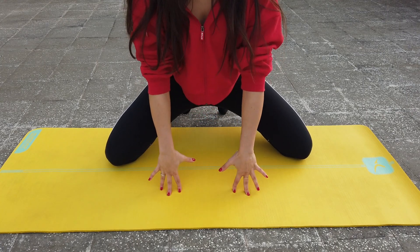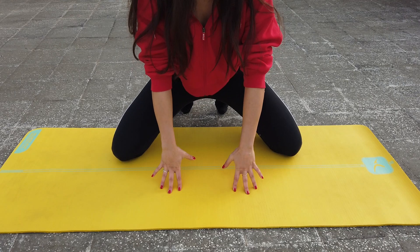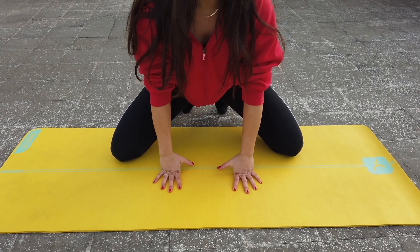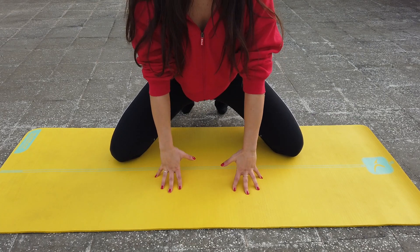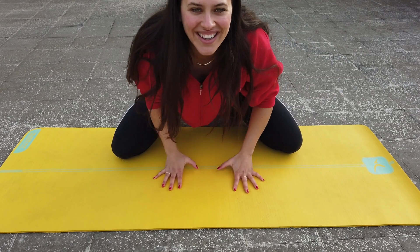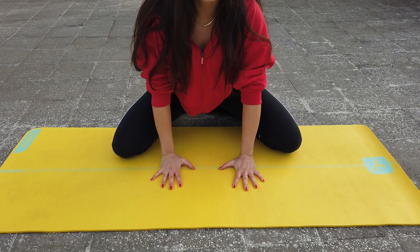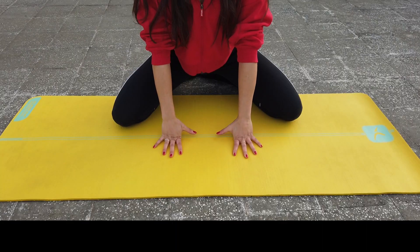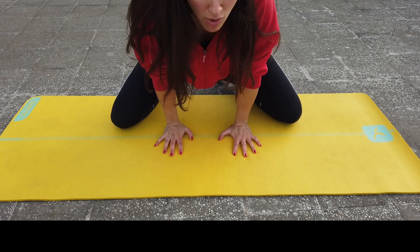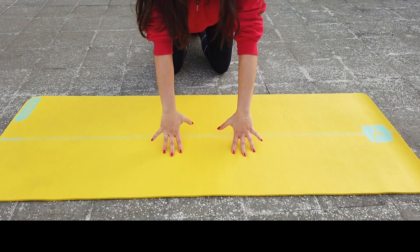Lift one, lift two, down and down. If this feels particularly hard, take it slowly. Big inhale as you lift — press the fingertips down, down, down and down. Keep going. If you want more, you can lean a little bit further back so there's more weight in the hands.